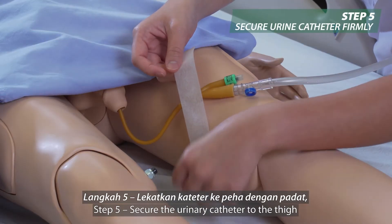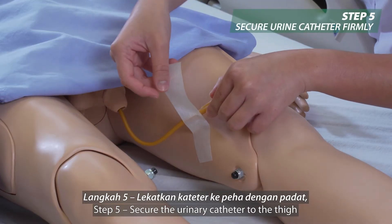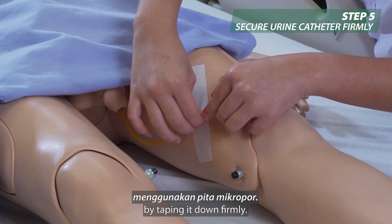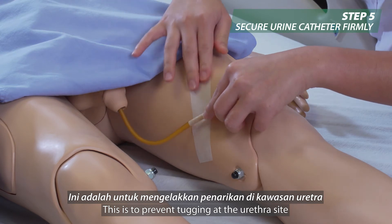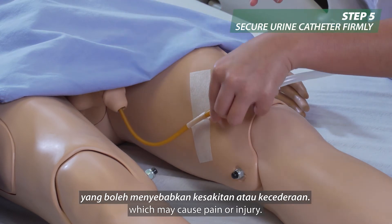Step 5: Secure the urinary catheter to the thigh by taping it down firmly. This is to prevent tugging at the urethral site, which may cause pain or injury.